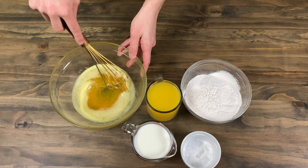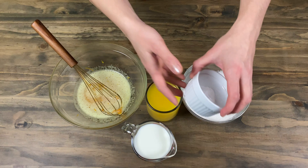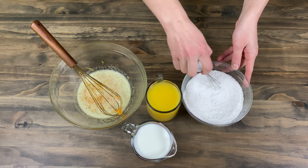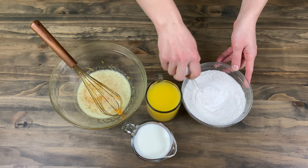Early on you will need to sift out one and a half cups of flour. To that you will need to add half a teaspoon of baking powder. Mix well and set aside.